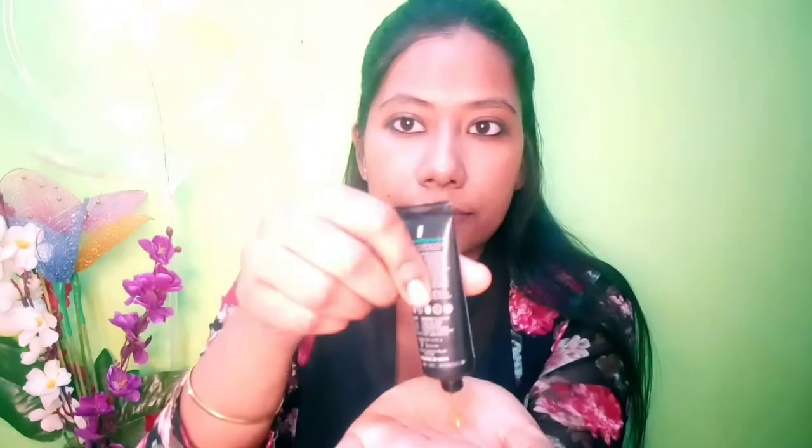I will use the Naked and Raw Face Wash now. I am using a dry brush — just a very small amount is needed. I will apply the face wash. Using a dry brush, I will apply the face wash suitable for oily skin.